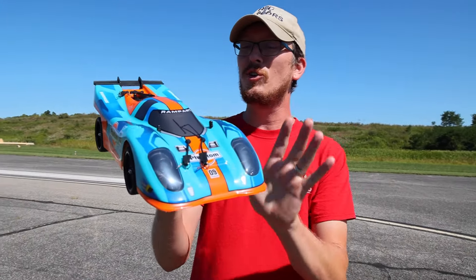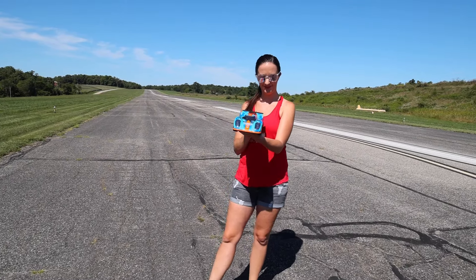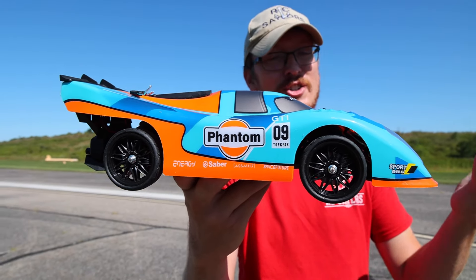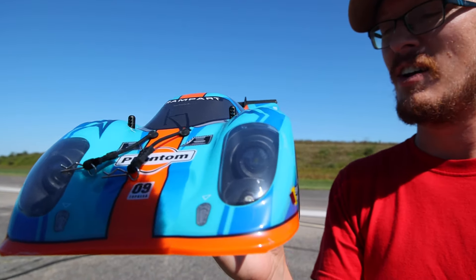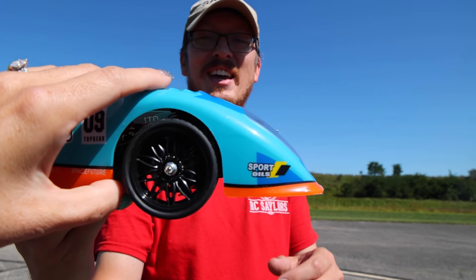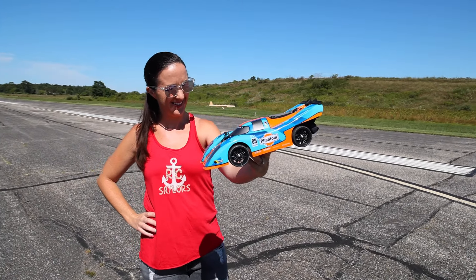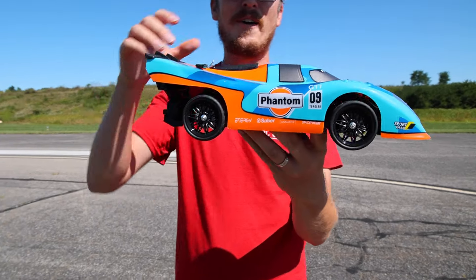This has got to be one of the coolest looking, fastest looking RC cars that I've ever had my hands on. I saw this online and I just couldn't resist. I thought I've got to see this thing on the channel and really put it through its paces to see how fast it goes. That's what we're going to do in this video — show you guys how fast it goes. I don't know if it'll be any faster than the monster trucks we feature on the channel, but it sure looks like it could blow those out of the water.